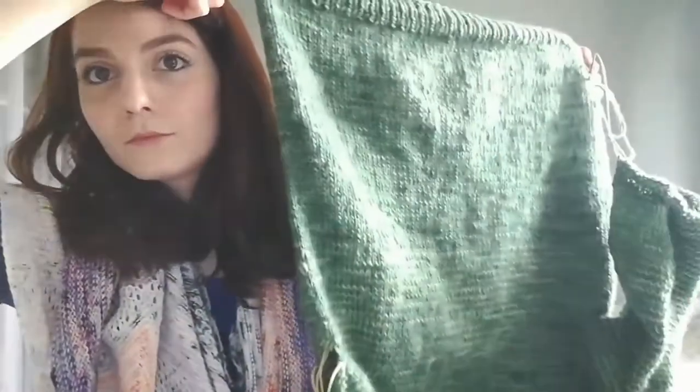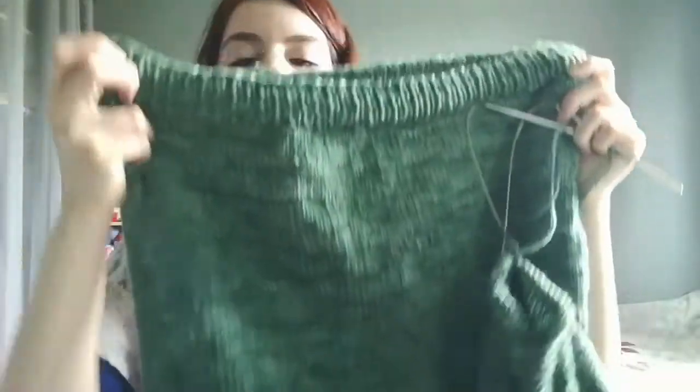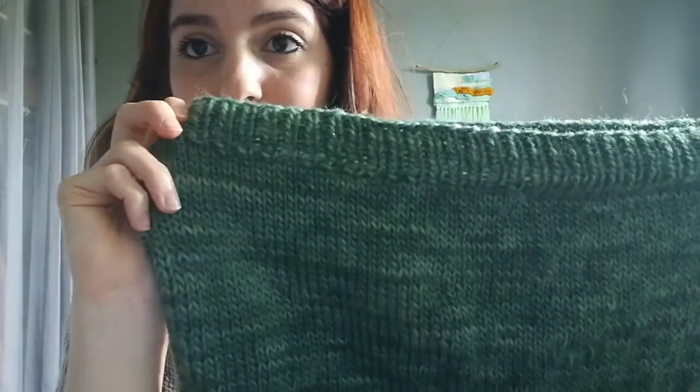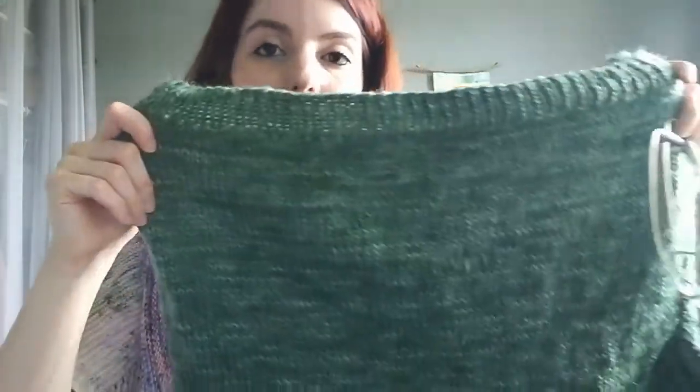I'm happy with how the yarn knitted up. I've been alternating skeins — you can kind of tell because I had five skeins that were all a bit different, so you can see a transition when I dropped the lighter skein. But it doesn't shock me and I hope my boyfriend won't mind either. There are still some specks of really light gray-green in some spots.